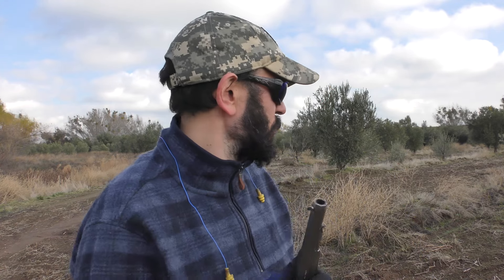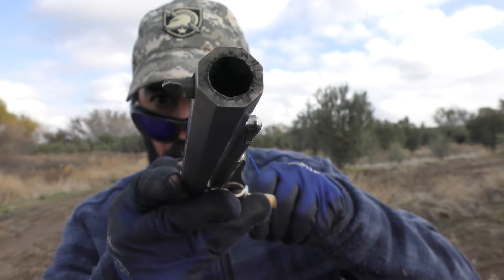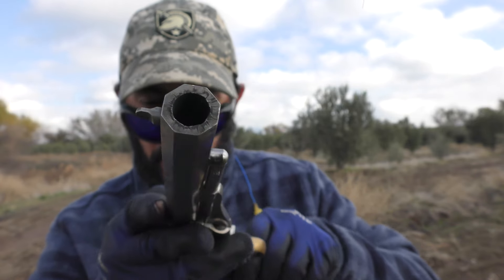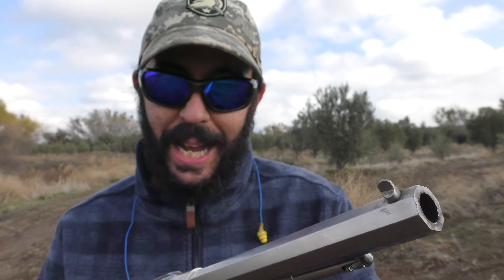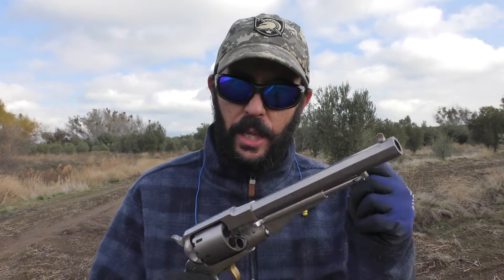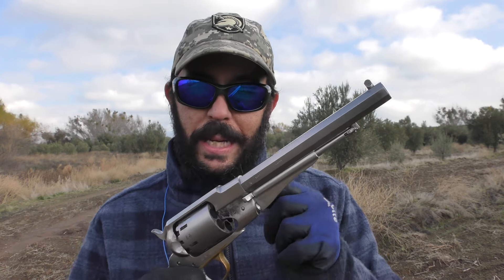Something else to think about when loading cap and ball — and this applies to centerfire rifles also. You can tell if you're getting a good bore-to-bullet seal by the star pattern produced on your muzzle. That star pattern indicates you have excellent contact with the lands and grooves inside, and the lube we're using is doing its job. For you guys who cast bullets and size them — you always want to size your bullets to the throat of your revolver, as long as the throat is larger than your bore.